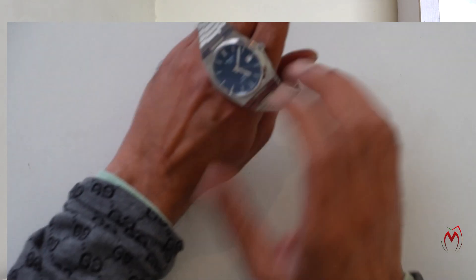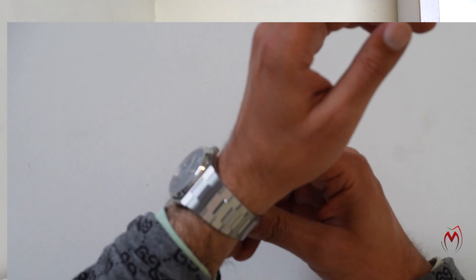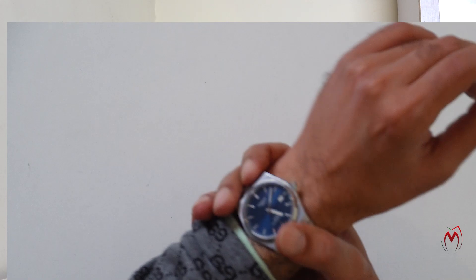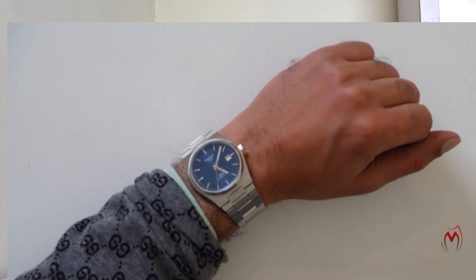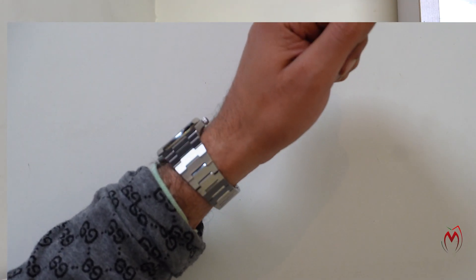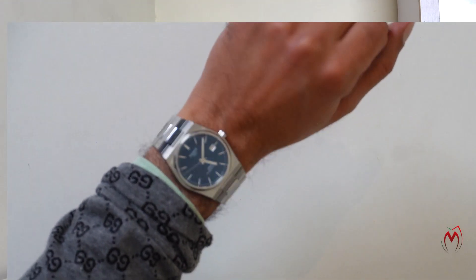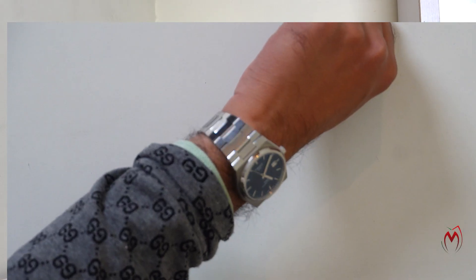Let me show you on my wrist. You can see it comes out really nice — looks really perfect on the wrist. The bracelet merges very nicely and the shine is quite perfect. Sorry about the fingerprints on the glass — my hand prints are all over it.